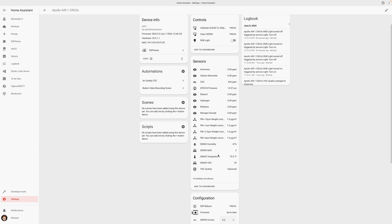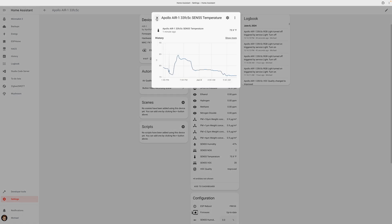The Air One also measures barometric pressure, temperature, and humidity levels. It also comes with a Bluetooth tracker for detecting nearby devices, such as a phone or smartwatch. This could be useful if you wanted to know who entered a room, for example.